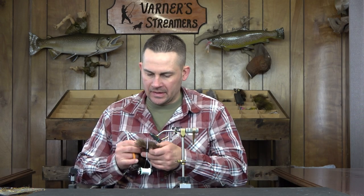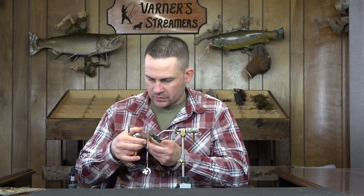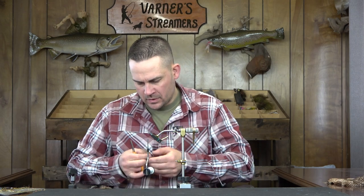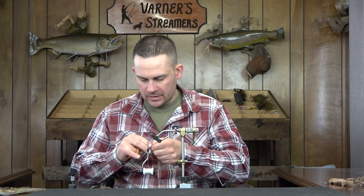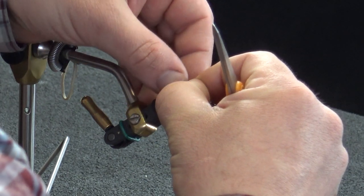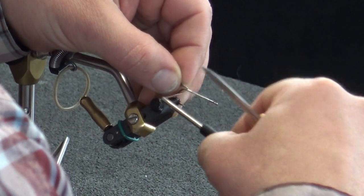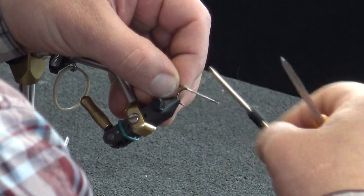I'm going to tie this one today in tan. I'll start by selecting just two tan grizzly chickaboo plumes for the tail section. The hook I'm using today is an MFC 7050 size 4. I'm going to have this tail just slightly shorter than the overall length of the hook — this is probably the biggest size I'll tie this fly in.